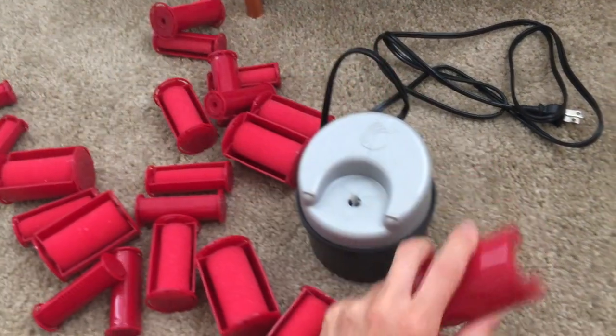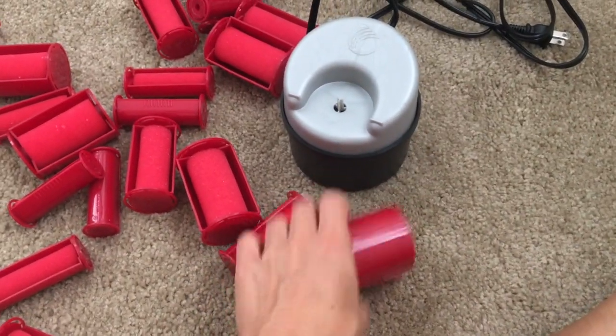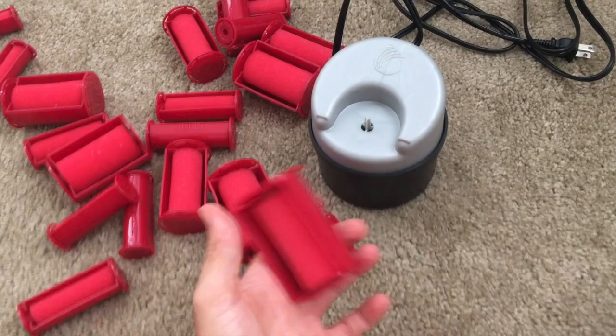You pop that sucker on — I'll show you in a minute. I've used them a handful of times, so this is probably about the fifth or sixth time I'm gonna try them out.